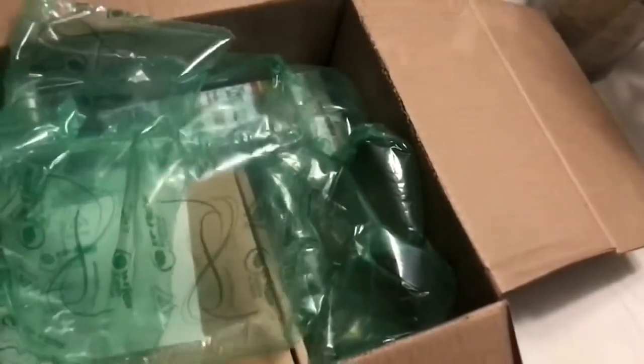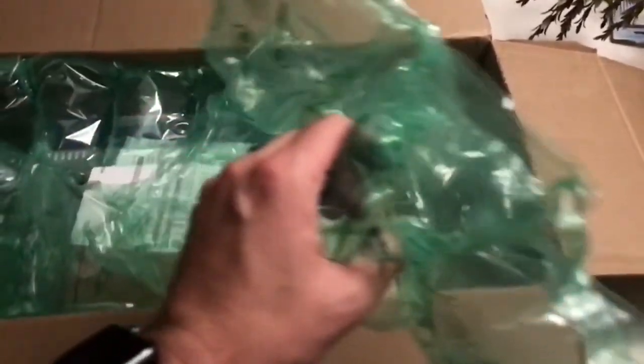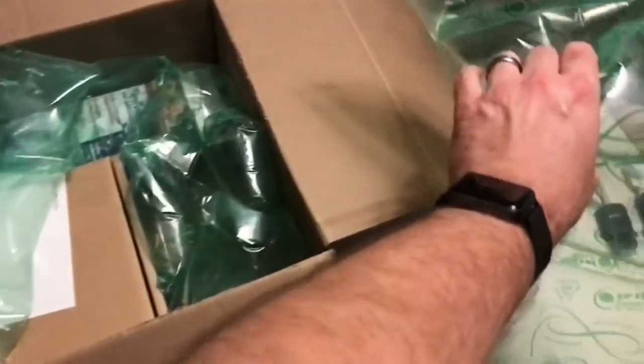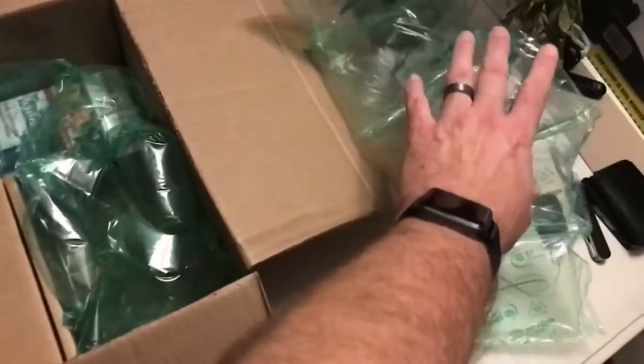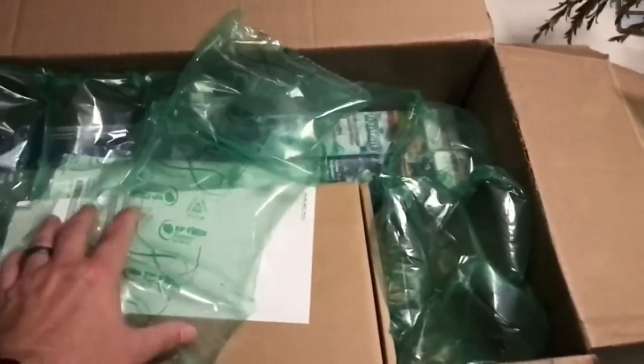As you're probably noticing, the play speed on the video is in slow motion. I don't know how I did it, but when I was doing the unboxing video holding the iPhone in one hand, it must have tripped the slow motion button. We're gonna make do with what I have here — it might be kind of comical, but I'll show you some of the images as quickly as possible.